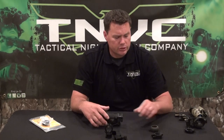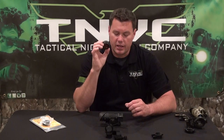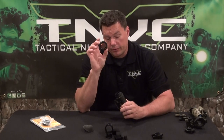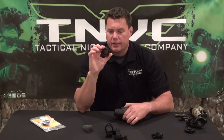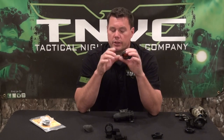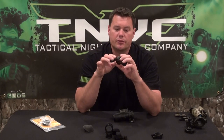Beyond that, we get a lot of questions about aftermarket accessories. Probably one of the more popular items is the amber filter — this is a Wilcox amber filter designed to go on the rear of your PVS-14. You remove your eye cup and the filter goes on the rear. It changes the image color you see from a very bright green to more of a dull orangish-brown, which helps you develop a little more contrast. It also eliminates a lot of the backscatter — the green light reflected against your face — making it a nice tactical feature.